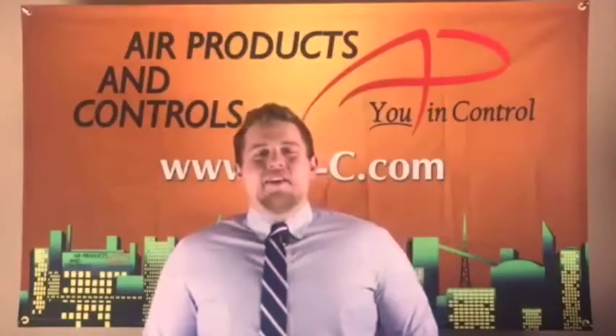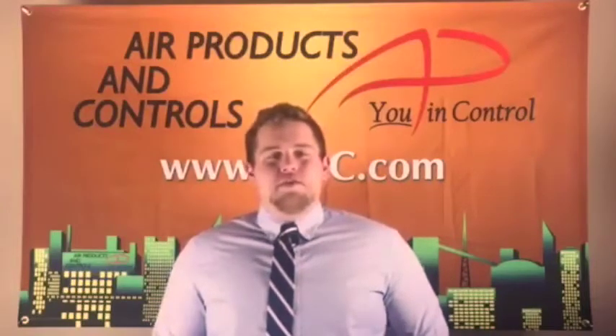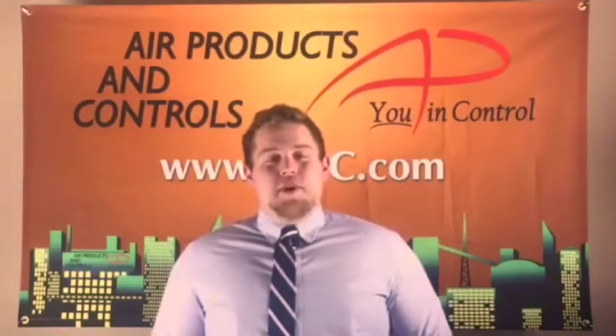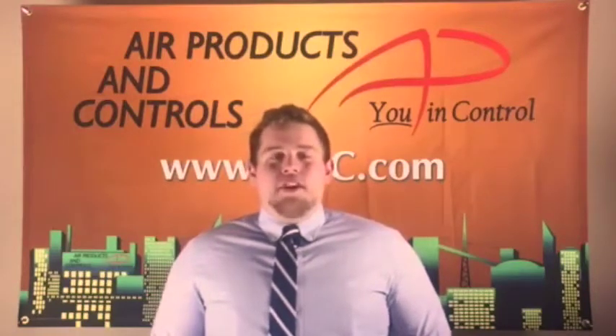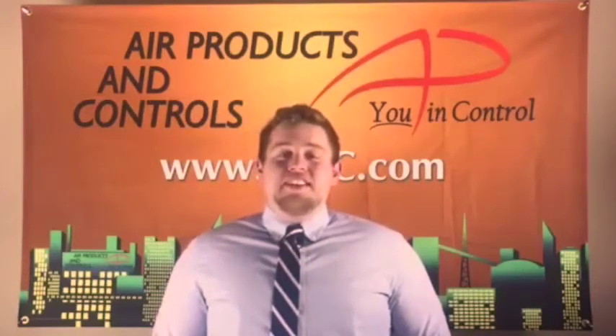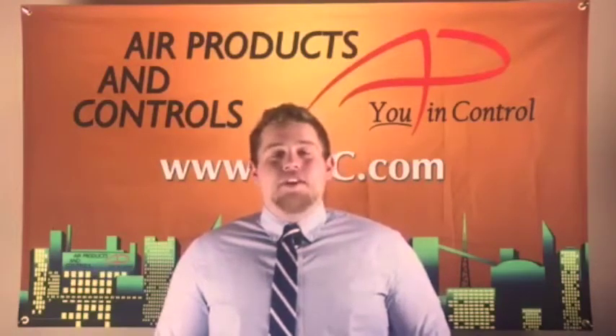Hi, this is Justin Vanderhoff with Apollo America. Today I would like to show you our Air Products and Controls brand SL2000 duct smoke detector. All the Air Products and Controls brand duct smoke detectors and accessories are designed, manufactured, and distributed out of our Apollo America headquarters located in Auburn Hills, Michigan.